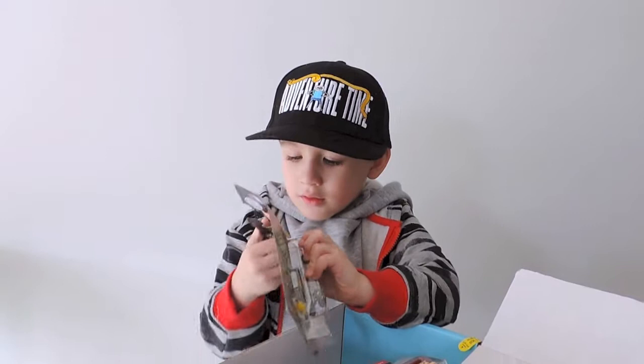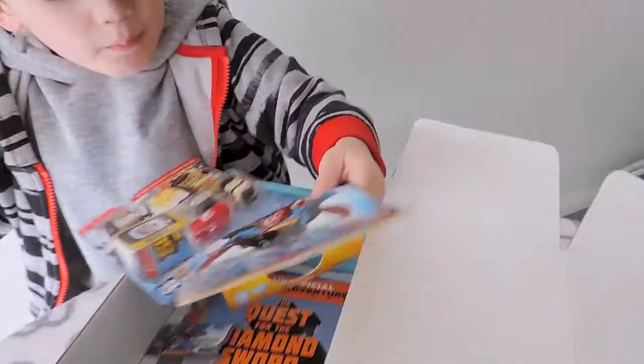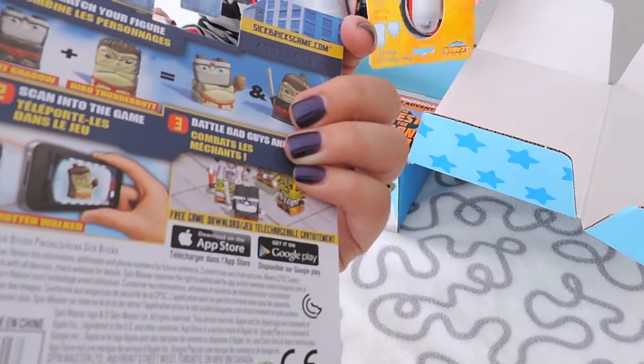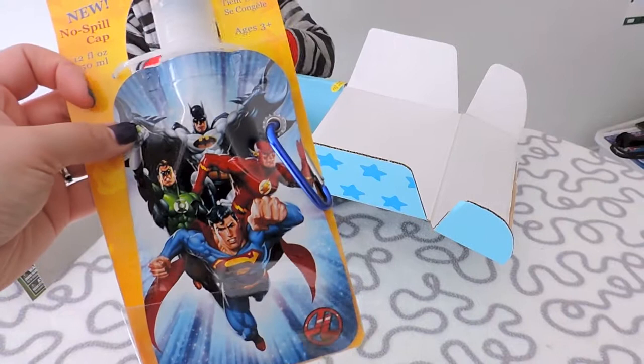We have Sick Bricks — we've never tried those! This is the other one: Sick Bricks. 'Get sucked into the game' — and you get a scan to play a video game.